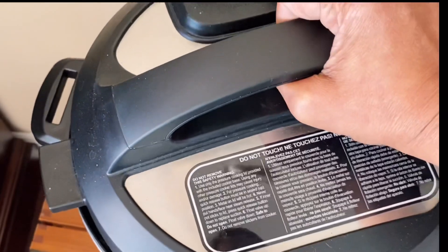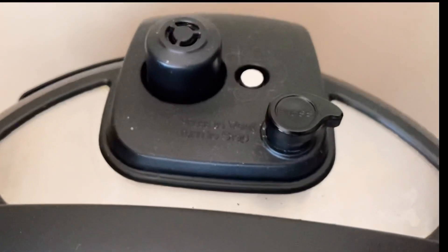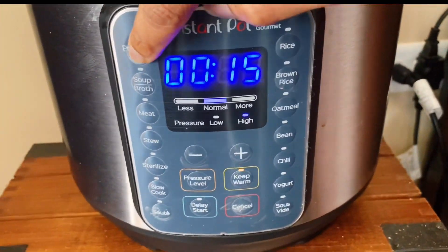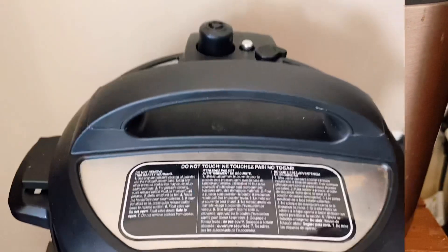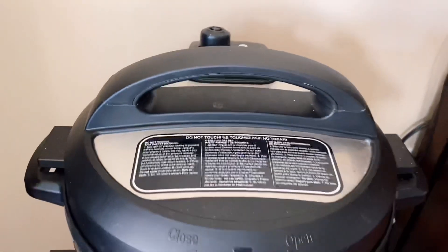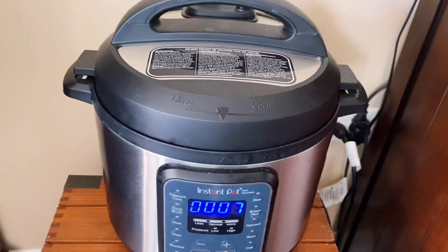Add a little bit of pink Himalayan rock salt — this will help them cook faster and softer. Close the lid; this Duo Gourmet model seals by itself. Press the pressure cook button and set the time for 15 minutes on high. After 15 minutes, release the pressure by simply pushing the button, and when the float valve is down, it's safe to open the lid.